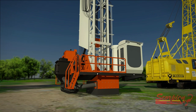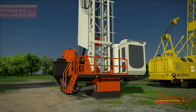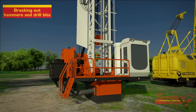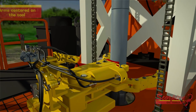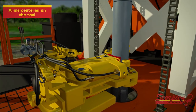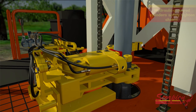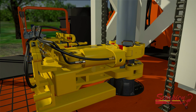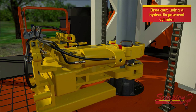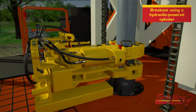One example of an application where Scorpion machines are used is in breaking out hammers and drill bits. To operate, the Scorpion is positioned with its arms centered on the tool. The chains safely tighten around the tool using hydraulic-powered cylinders, and the breakout is performed using a hydraulic-powered cylinder as well.